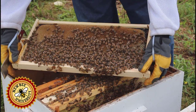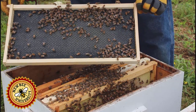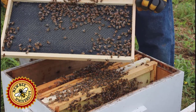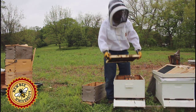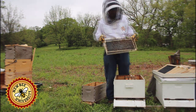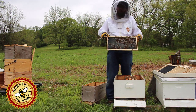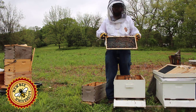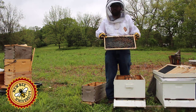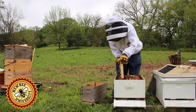This frame has eggs, but it's not fully drawn on that side — a little less than you'd expect if you purchased a nuke. But this is a nuke that I made. We're missing that stage of larva, which is unfortunate, and this side isn't drawn. But I think they'll make quick work of it. If this were a nuke I had purchased, I'd really want to have all the comb drawn out. I've seen some say they put one frame of foundation in to prevent swarming so the bees have something to work on, but I'd rather have five full frames.